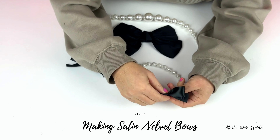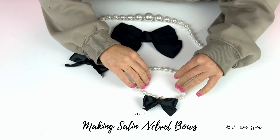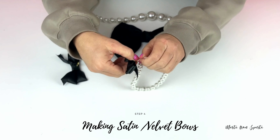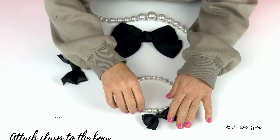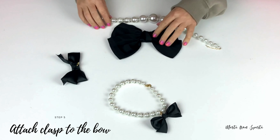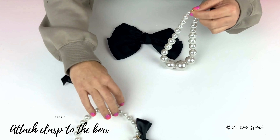And voila — look at the result! I used different pearls than J.Crew because I wanted to be inspired by the necklace but have my own design, and oh my goodness, I love the results so much. I can move the bow from the back to the front, to one side or the other, and I can even detach the bow and just go with a simple pearl necklace.